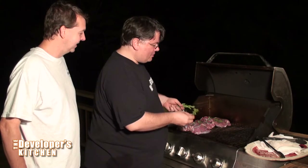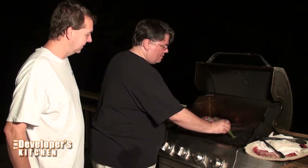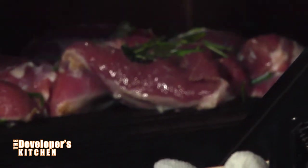What I'm going to do is drop these rosemary sprigs right down into the flame — they're going to smoke and they're going to catch on fire. When it reaches 125 degrees inside, that's time to take it off and let it rest. You always have to let it rest — cover it with foil and let it rest for five or ten minutes before you cut into it.